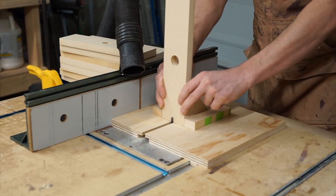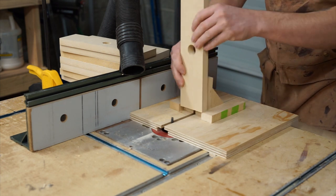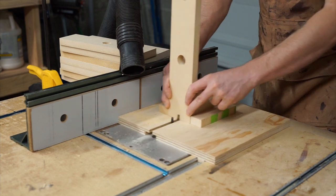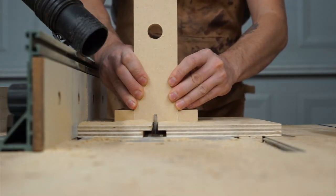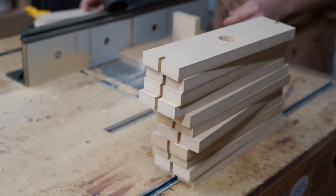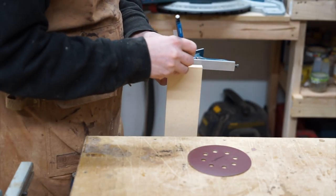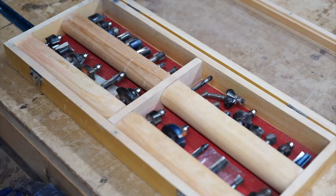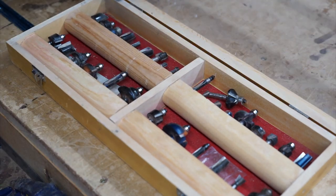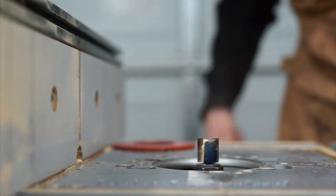Now I'm going to cut a 3/8-inch channel in the top and bottom of all the faceplate pieces. I'm going to use a 3-1/4-inch mortising bit to cut rabbets in all of the backwall pieces.